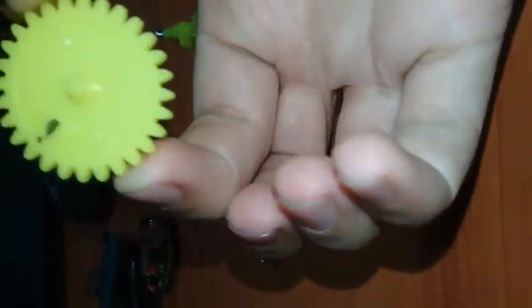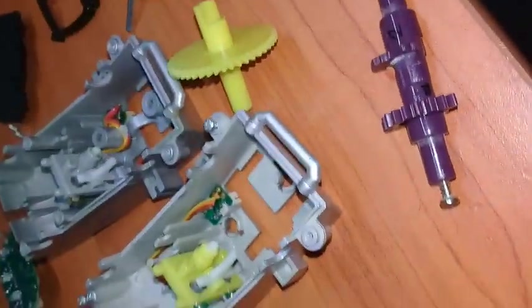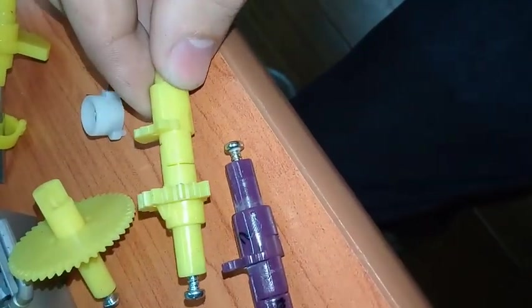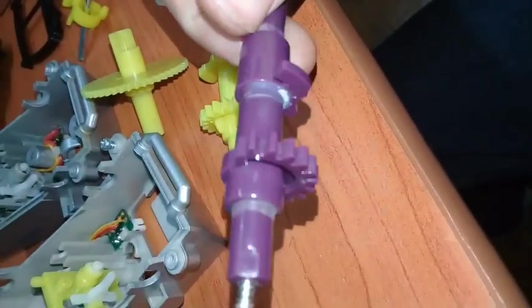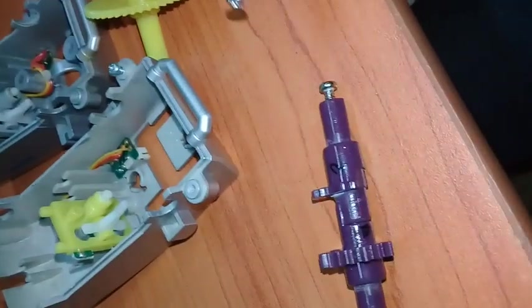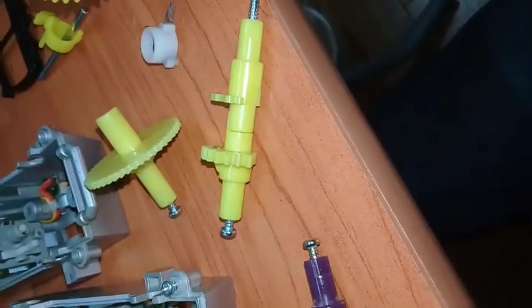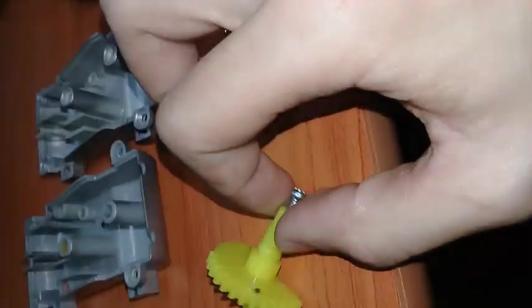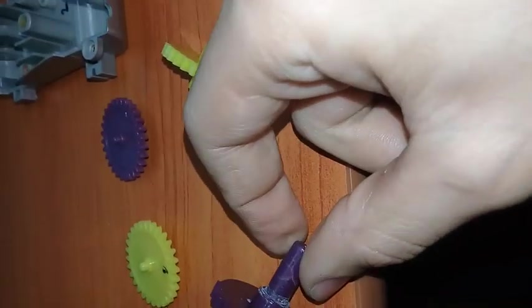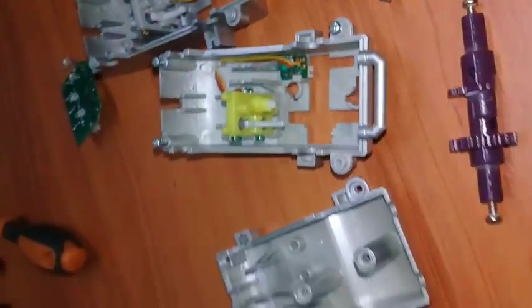The back pieces are the same, though the US one doesn't have much security there. The Japanese one actually has a little support piece added. The legs I glued so they're not loose — loose legs are really bad for the up-and-down motion.